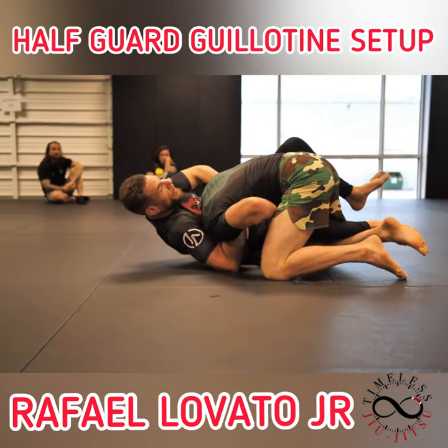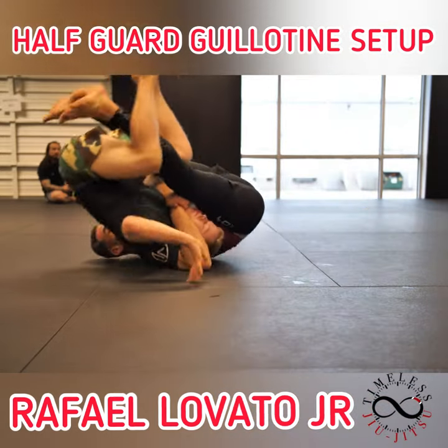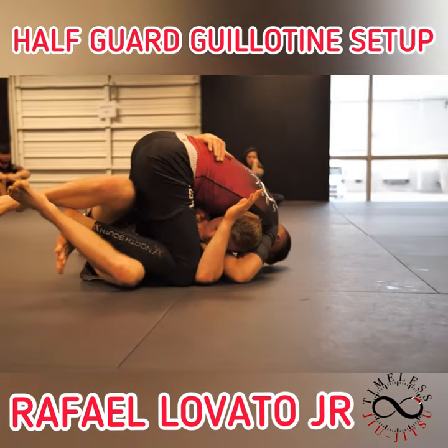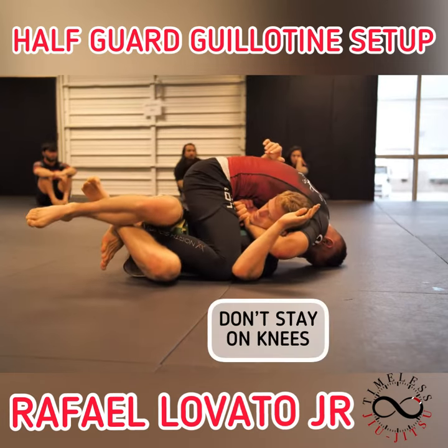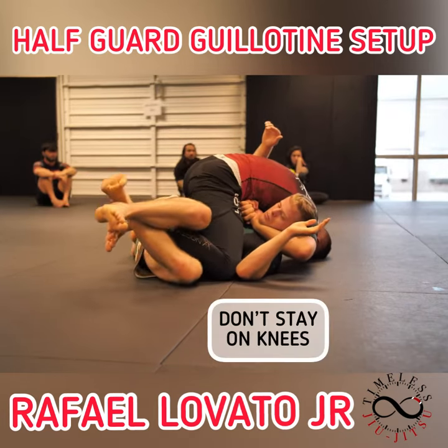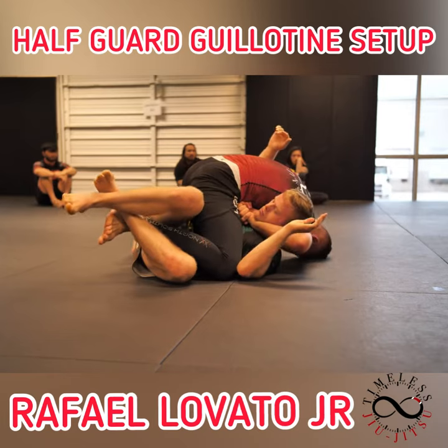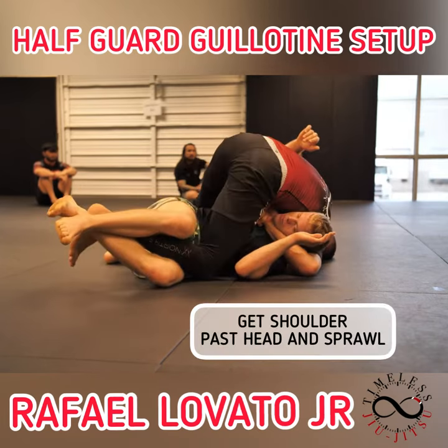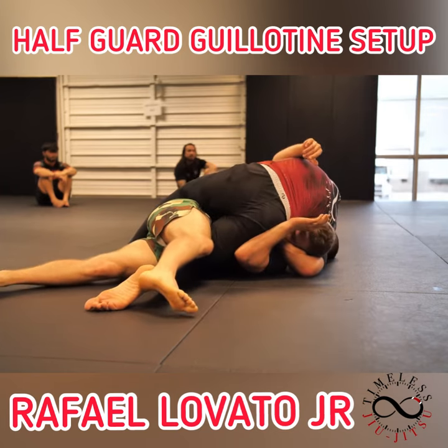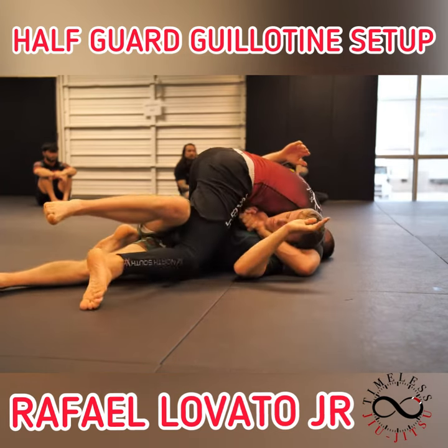It's very possible, as soon as you go back, he might already go over. And we follow. I'm not gonna be on my knees like this — I'm gonna sprawl. Look how I open up that space too, making sure I get my shoulder all the way past his head. As I sprawl my right hip down, there's my finish.